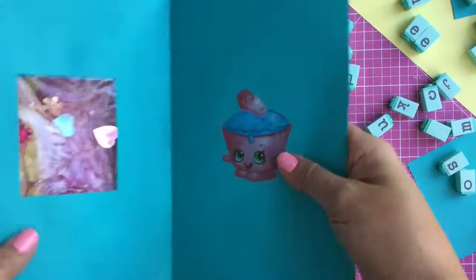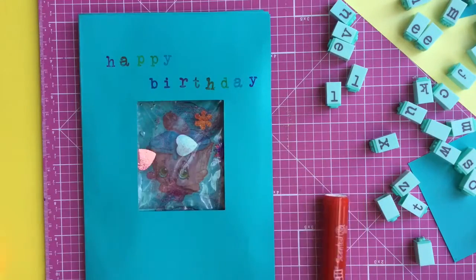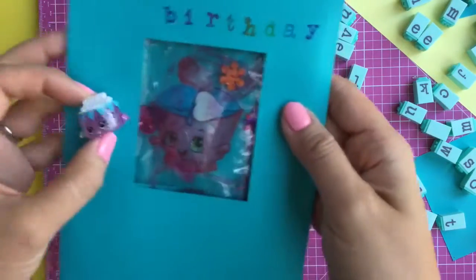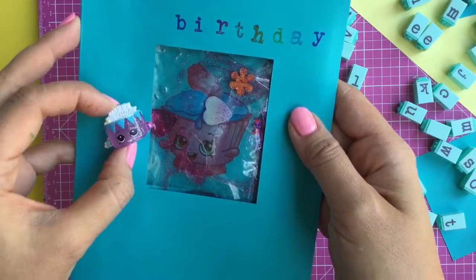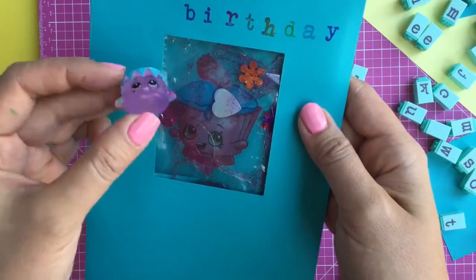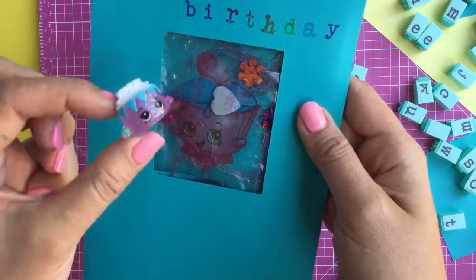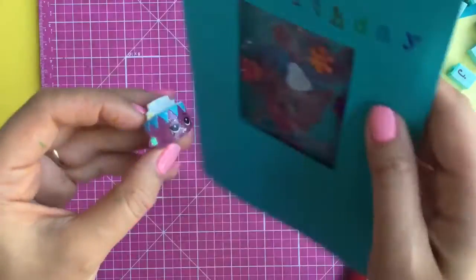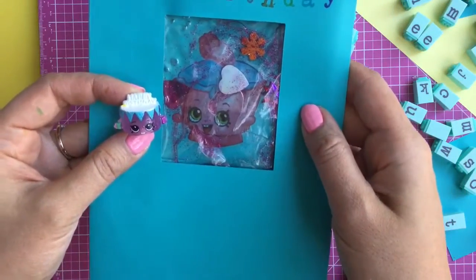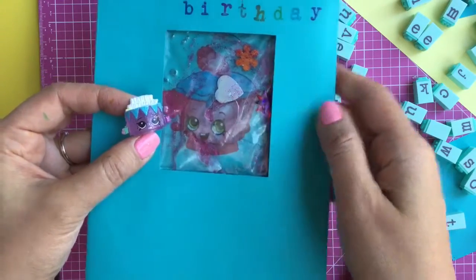So this is our little Shopkins birthday card and it is so cute! Whose birthday is it? It's Birthday Betty's birthday! Should we sing happy birthday to Birthday Betty? Happy birthday to you, happy birthday to you, happy birthday dear Birthday Betty, happy birthday to you! And here's your little Shopkins card — it's a cupcake! Thanks for watching, be sure to like, subscribe, and comment. And stay tuned for my big Shopkins giveaway. Thanks and bye now!